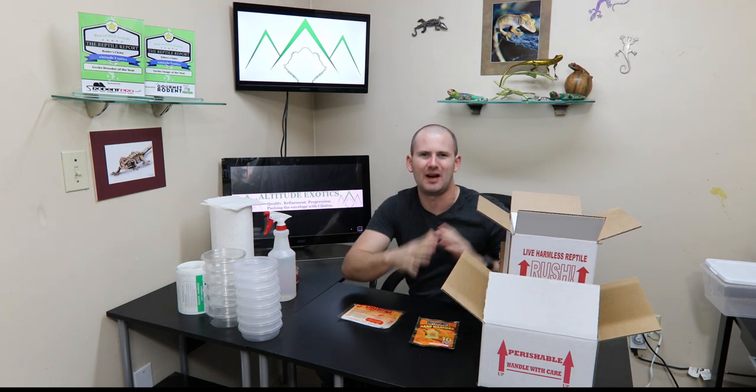Now let's talk about cold weather shipping. The very most important thing to think about when shipping in cold temperatures is do you need to add supplemental heat to your box? If you're uncomfortable with it or you just don't feel comfortable adding a heat pack, by all means don't do it — just wait for warmer temperatures to ship. Now if you have a little bit of experience and you feel comfortable with it, this is the best way to go about it.